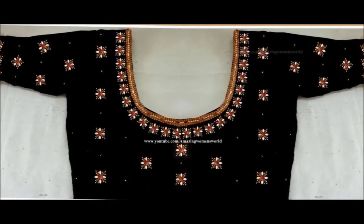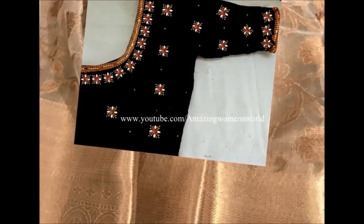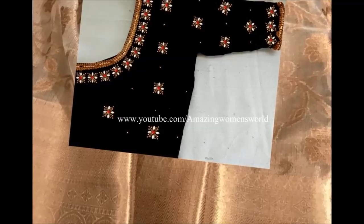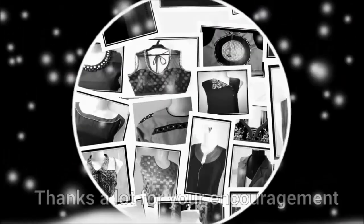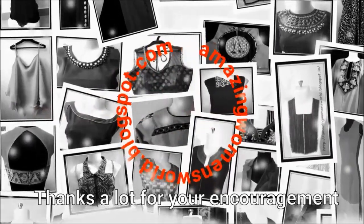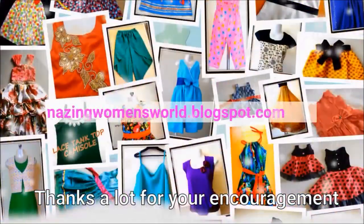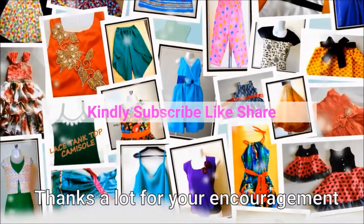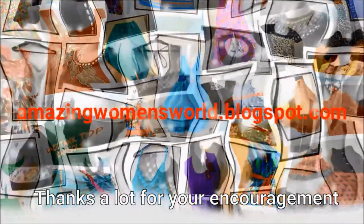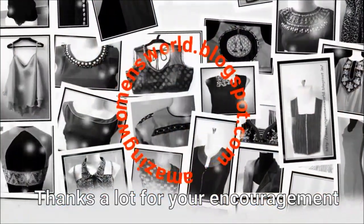The complete blouse would look like this. This is how I have recreated my old blouse into a new designer blouse for this beautiful pure tissue gold zeri saree. This is a really wonderful pattern. I hope sharing this idea is useful to you all. If you enjoyed watching this video please hit the like button to support my efforts. Do share this video in your contacts — it may be useful to others. Thank you so much for watching friends. Meet you all with another interesting video. Subscribe to Amazing Women's World channel.